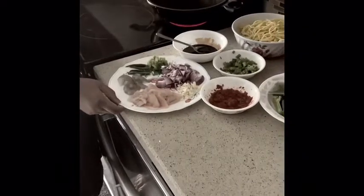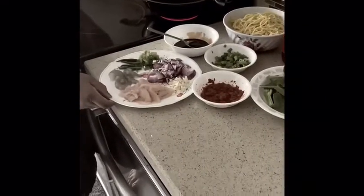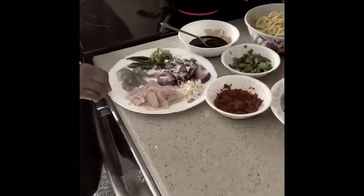Today I'm going to do stir-fried noodles. It's very simple and easy to do.